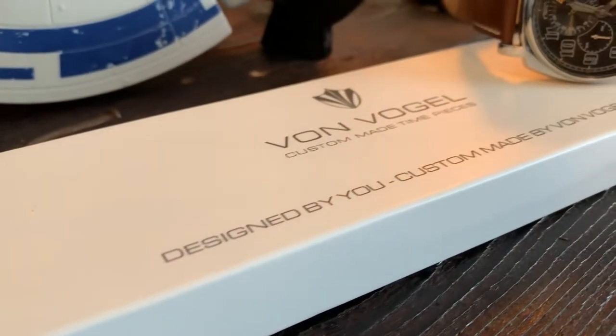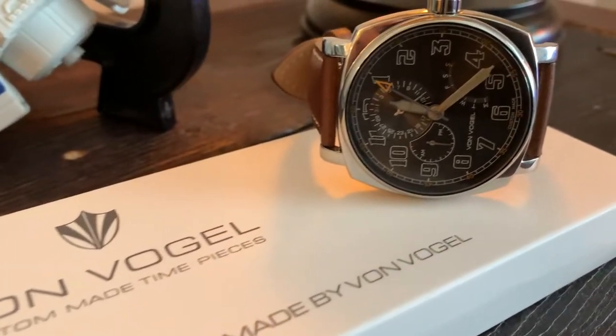On today's episode, we're going to take a look at the watch I designed myself on vonvogeldesign.com. We're going to review it and take a look at the specs of the watch that I received. And then, after that, I'm going to give one of you a chance to design and win your own Von Vogel Design watch. Times are ticking, so let's get stuck in.